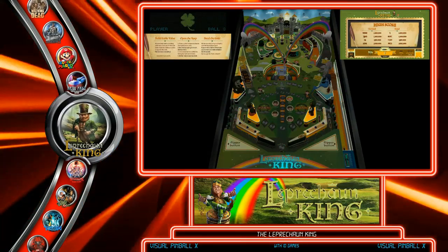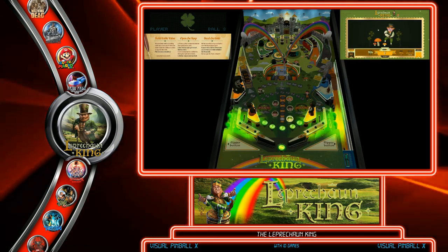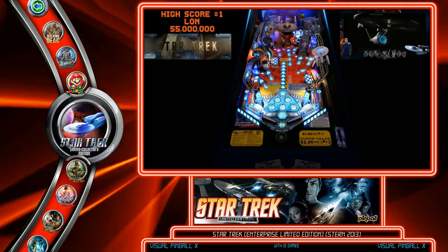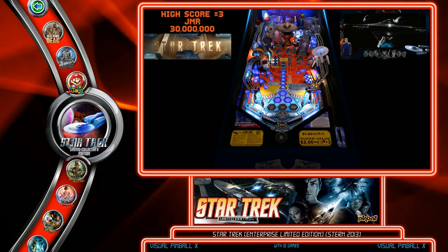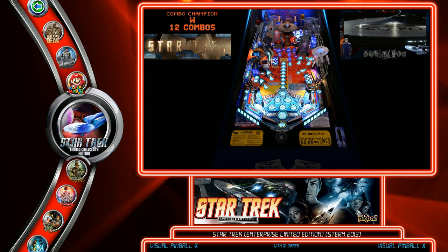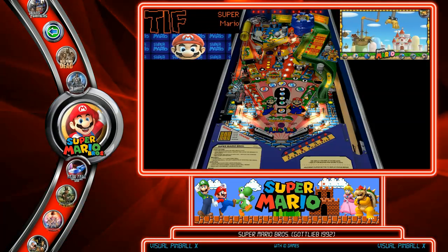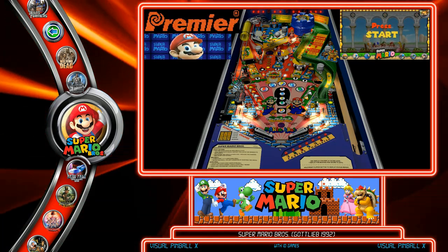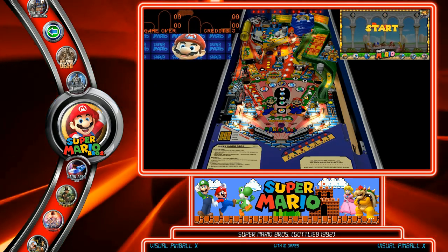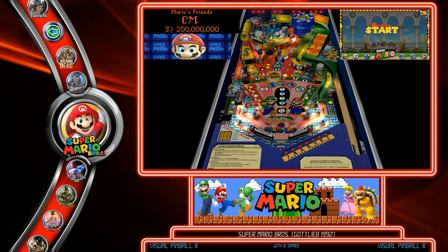Scotty Wick's newest table, The Leprechaun King, also requires pin-up player — it won't run without it and it looks and plays fantastic. Roger Schell's Star Trek Pup Pack for Visual Pinball uses original music as an option. And Kai's Super Mario Bros Pup Pack uses still images and simple animations that make it look really colorful and professional.